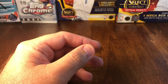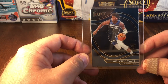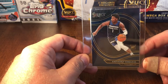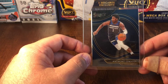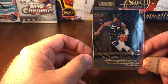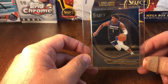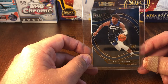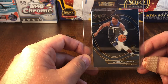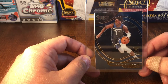Last up is another 2020-21 Select — this is an Anthony Edwards base courtside, so not a silver or prism. Anthony Edwards has kind of been following me around a little bit. If you haven't seen our first inaugural video, I suggest you go check that out — Anthony Edwards made a couple of big appearances in that video.